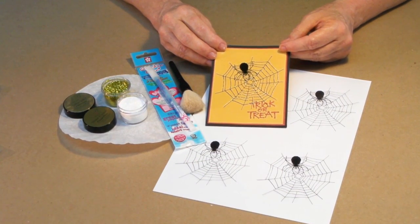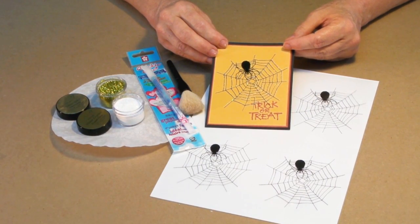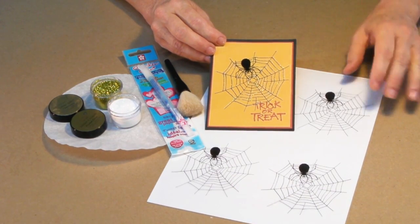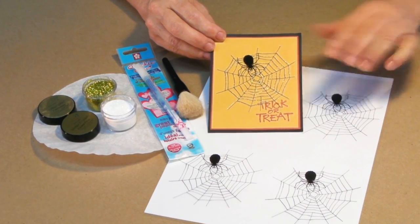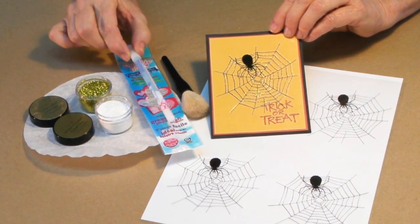Halloween is just around the corner once again, and we've got the cutest card to show you how to make — a real quick and easy one, actually. We're going to use our acetate. This happens to be spider web, and you get four images on each page, so this will make four cards. We're going to use as our adhesive our Quickie Glue Pen.